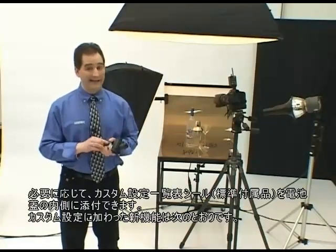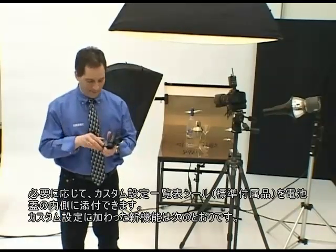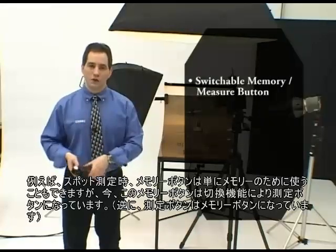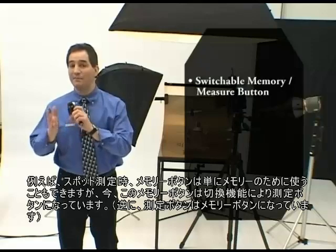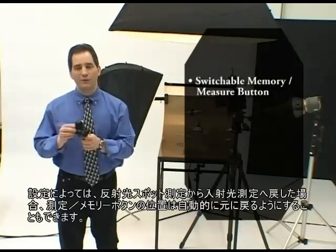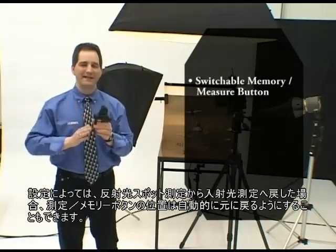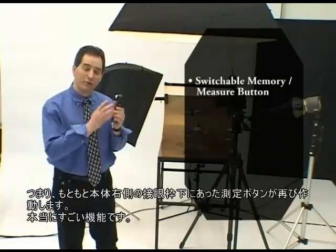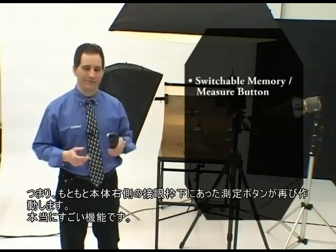Setting any of the 14 custom settings is quick and easy. And in case you need it, there's a quick reference chart on the inside of the battery compartment door. Among the newly added custom settings, the memory and measure buttons are switchable. So if I want to take a one-degree spot measurement, I can simply use my memory button, and now it's a measure button. And when I switch from one-degree spot back to incident mode, the meter automatically switches the keys back again, so my original measure button, located right here underneath the eyepiece, is activated again. Really cool.